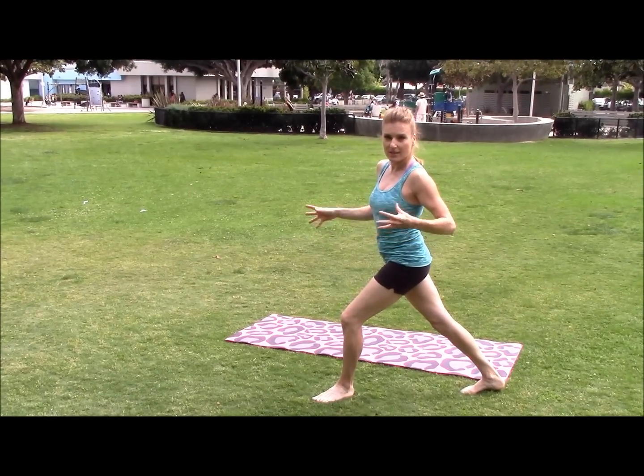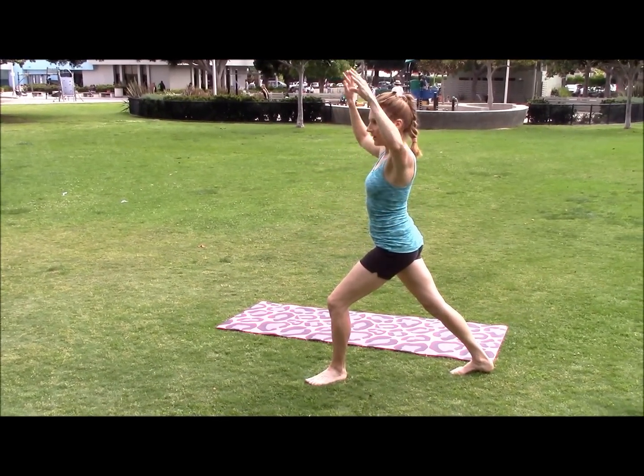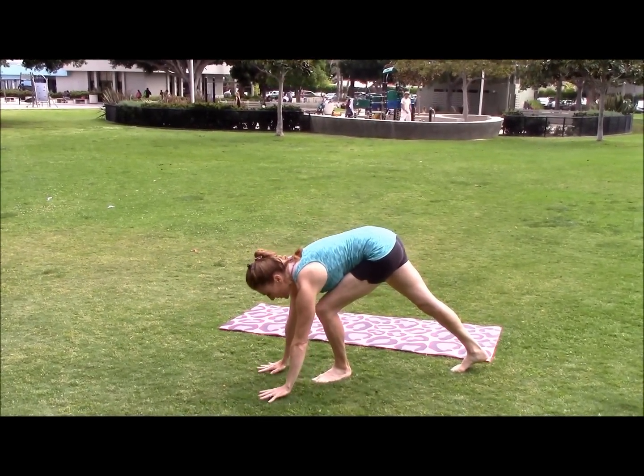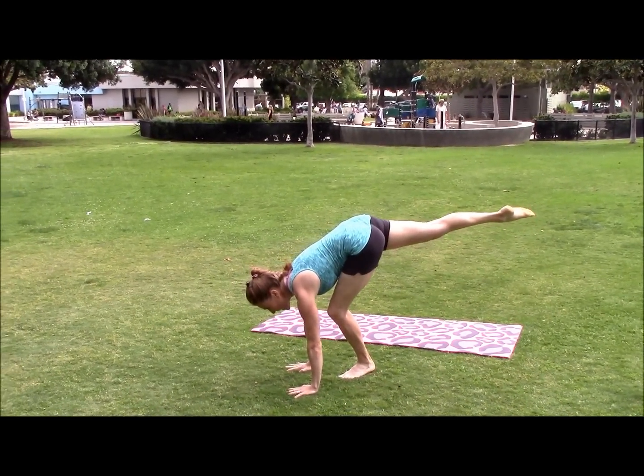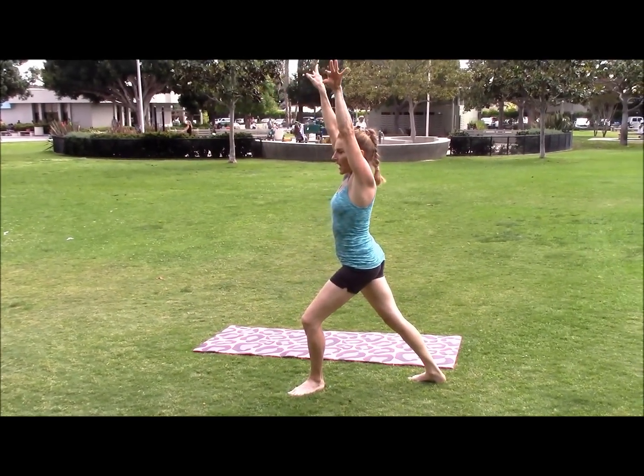Lunges and levers are all great things to practice. Put your hands down, strong arms, lift up that back leg, look at your hands, and pull your arms and chest up. And lunge. Keep doing it on either side — see which one is easier for you.